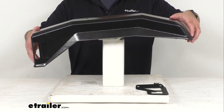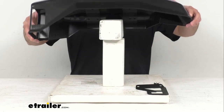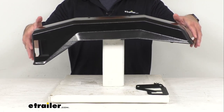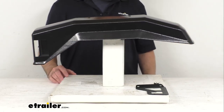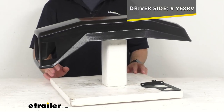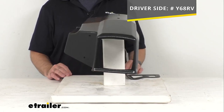Let me see if I can give you a view of the bottom of this real quick. Again, this is the passenger side fender, but if you are also in need of the driver side fender, the good news is we do carry that as well. So if you need to take a look at that driver side fender...